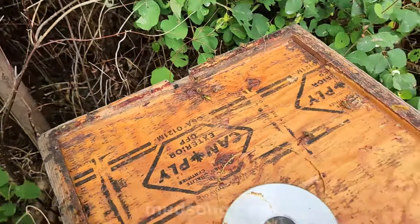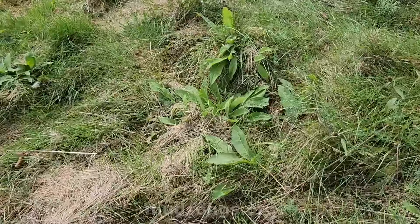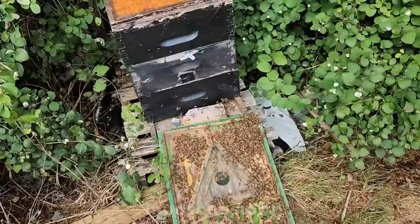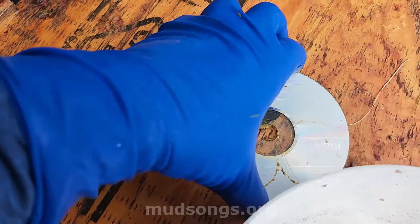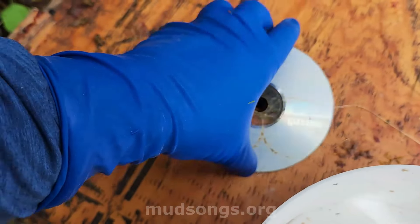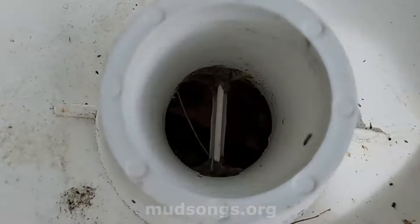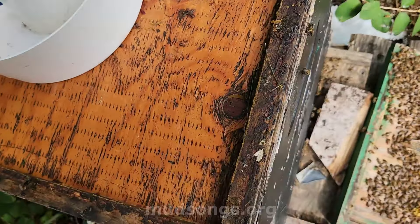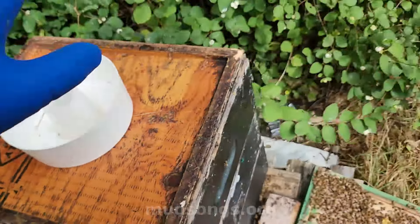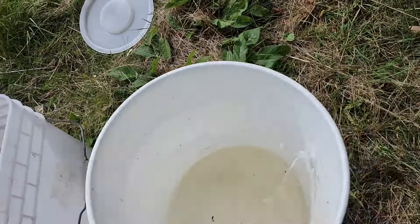Not too many bees got squished, which is good. I wasn't planning to record this — just got it with my cell phone. This is the top feeder. I'm using an old CD to block the inner cover hole. I didn't use any top ventilation this summer and it worked out really well. I'm going to fill that up with syrup to top them up in case they're low. Here's the syrup — nice and thick, as thick as I can make it.